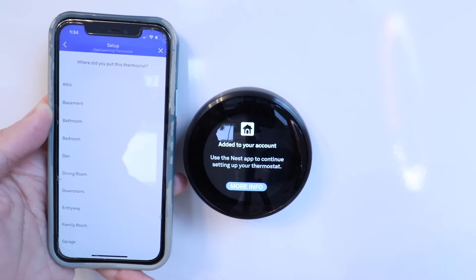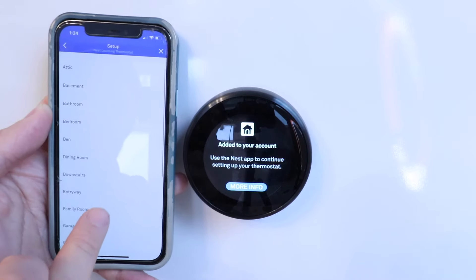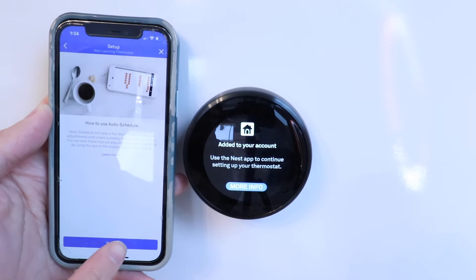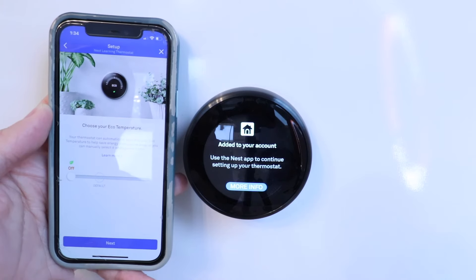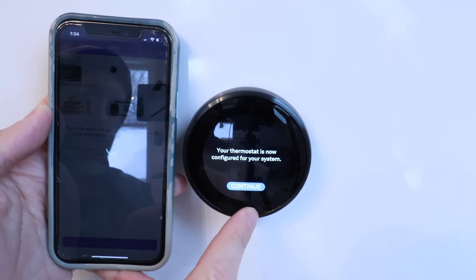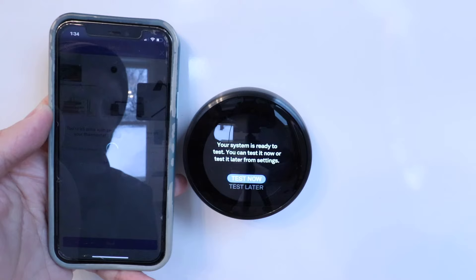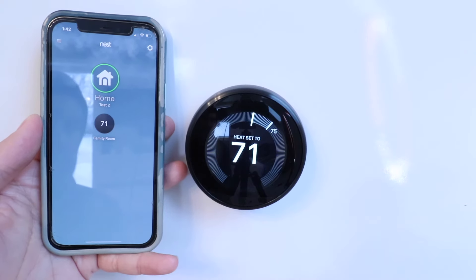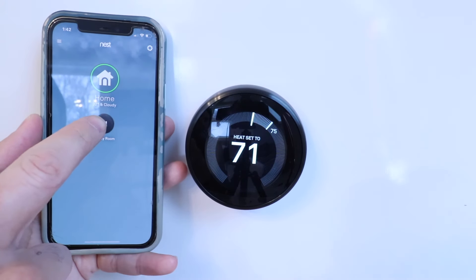Now we can say where we're going to put this thermostat — I'm just going to call this family room. Click next. Click next. And we're going to click continue. It says your system is ready to test — we're going to test it later. Once the thermostat is set up, it goes right back to the home screen and you can click on this.